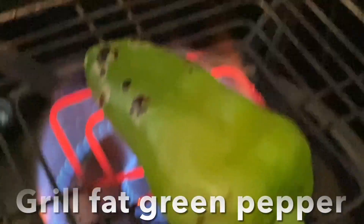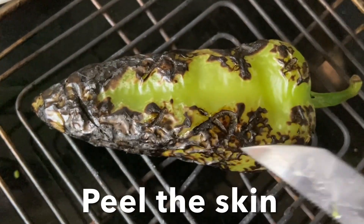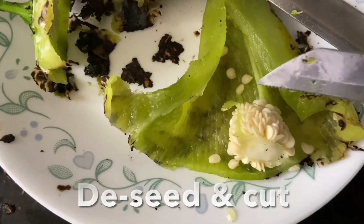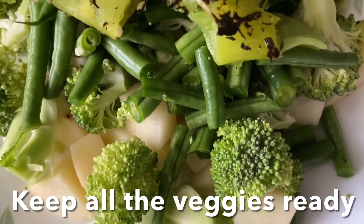Roast the green pepper and scrape off, peel off the charred skin. De-seed and remove the seeds from inside, then chop and transfer to a plate with the beans, broccoli, and potato.